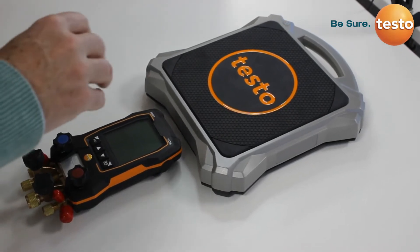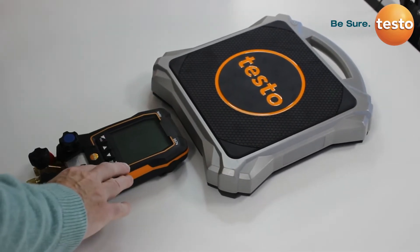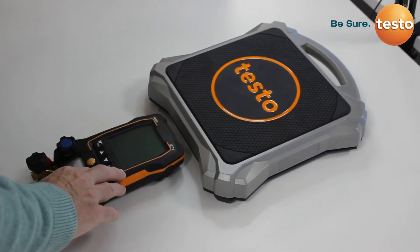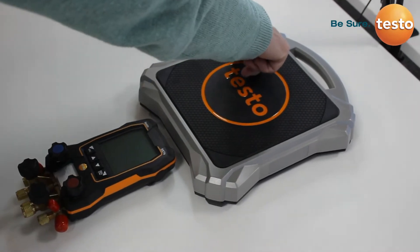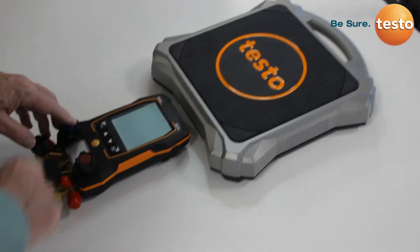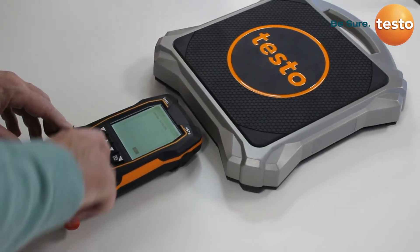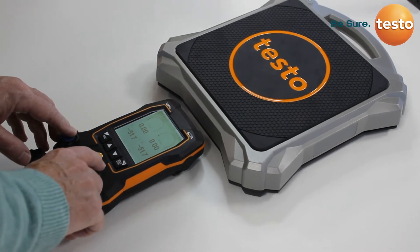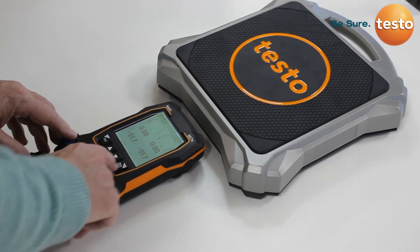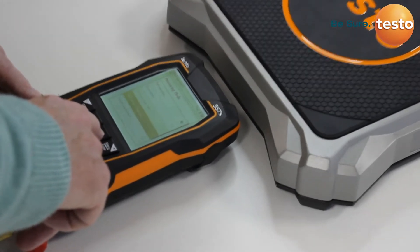Now we're going to look at the connection of the Testo 560i intelligent scales to one of our digital manifolds. First, make sure the scales are switched on, and on the digital manifold, switch the instrument on. Once the screen's ready, you need to go to the menu and select the measuring mode for refrigerant charging.